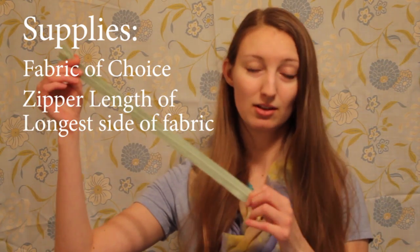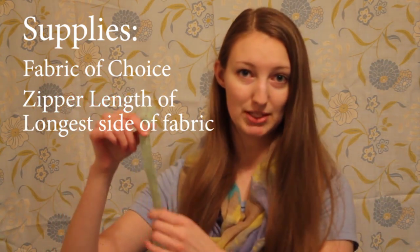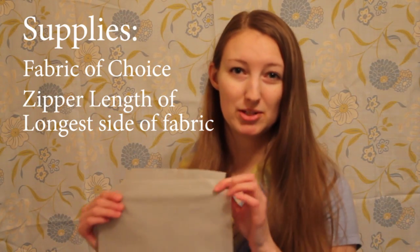You will also need a zipper that's at least the length of your longest edge of your piece of fabric. I chose to work with ripstop nylon. It's super lightweight, kind of water repellent, and it just works really well for this type of project. This gray is also kind of see-through, so it's easy to see what's inside each package.